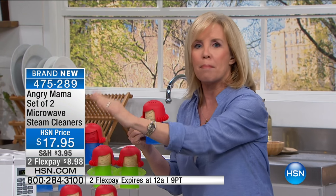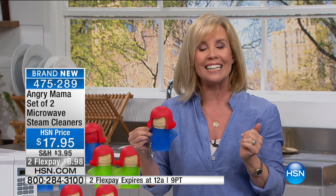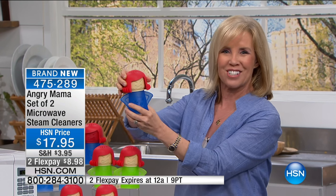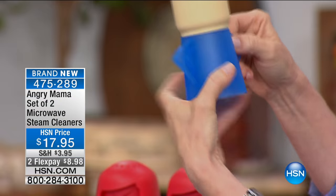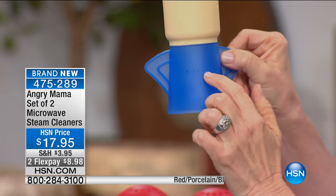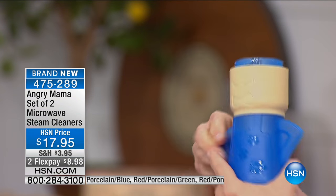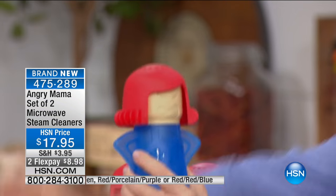You put her in, it steams everything up, loosens all the grime, the baked-on pasta sauce, the cheese sauce — you just wipe it clean. She is Angry Mama and she's mad. You pop off her head, put in regular vinegar as shown on the back, and add water up to the line. That's it — you snap her head on, and go to your microwave.